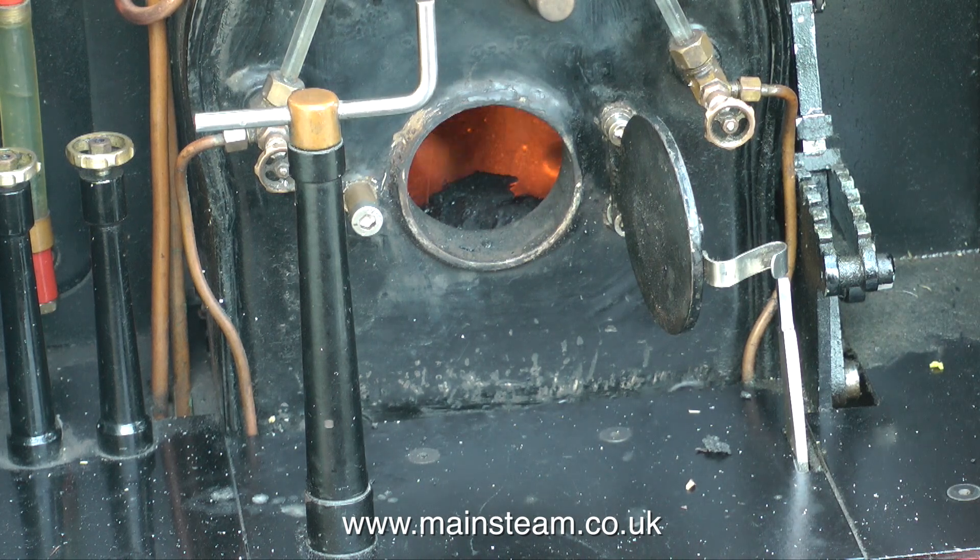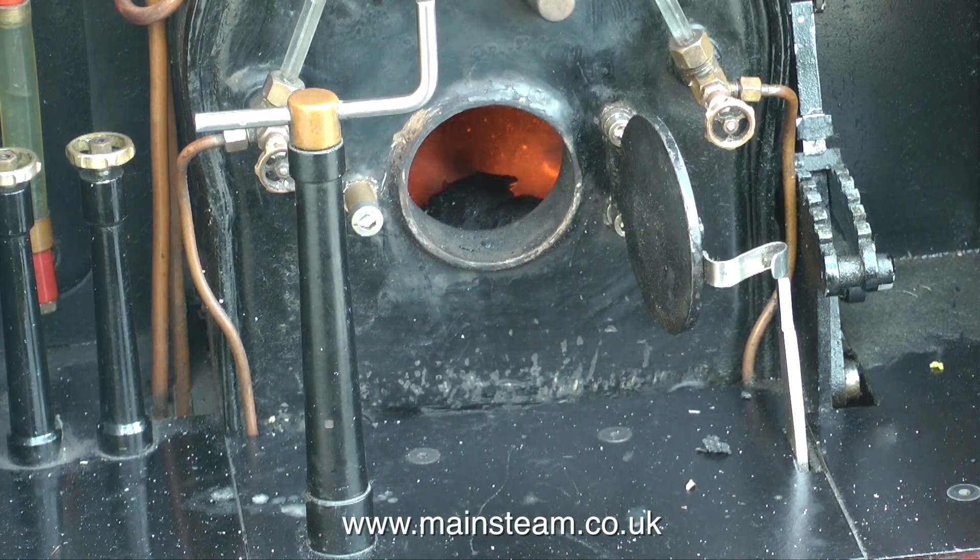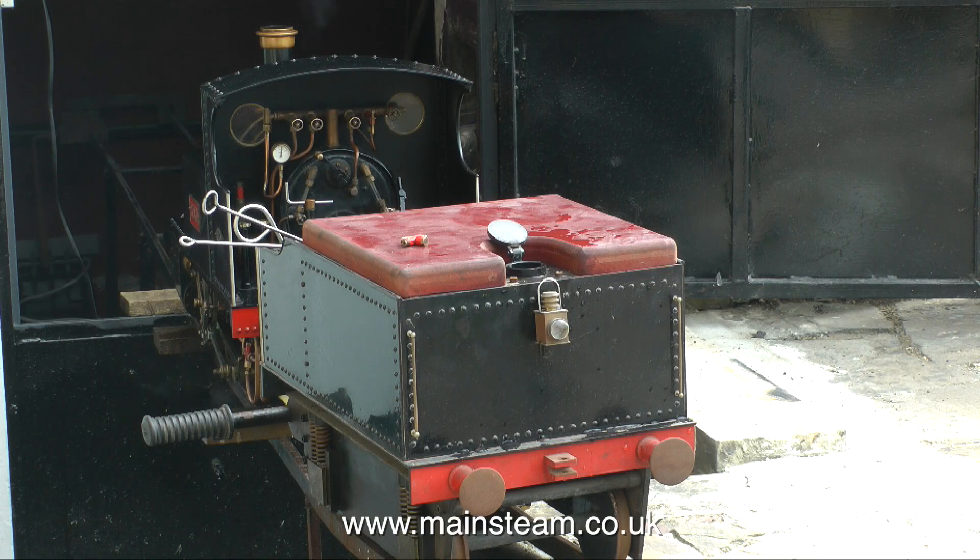The hydraulic test was passed with flying colours. It's a very good boiler — it was built by a friend of mine, a professional boiler maker. The first thing I did after the hydraulic test was to steam the boiler and immediately blow it down.